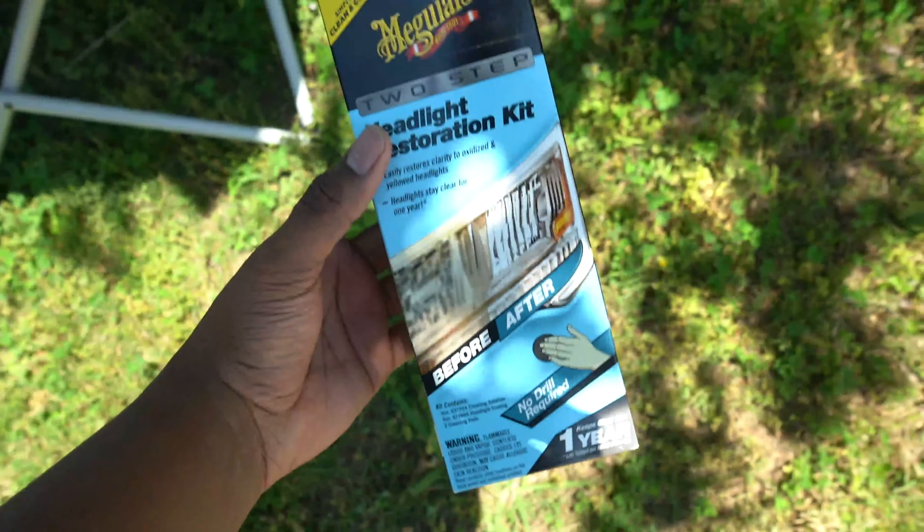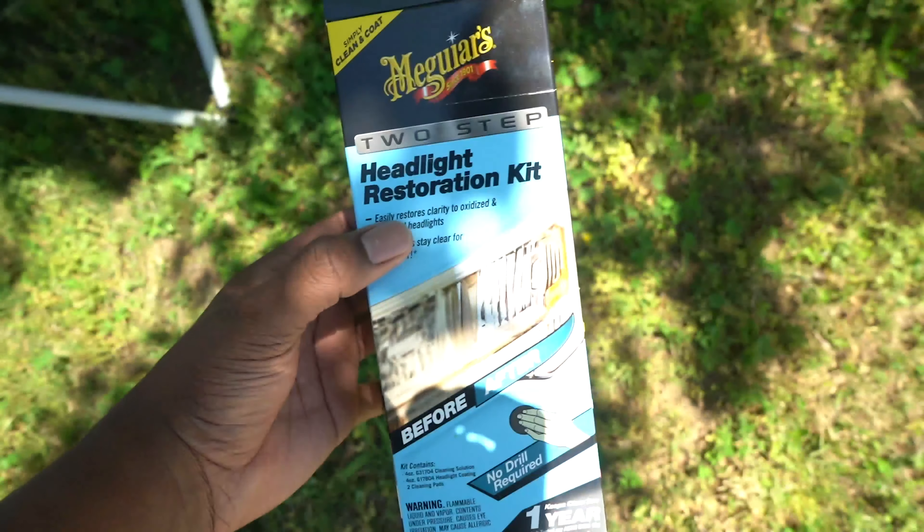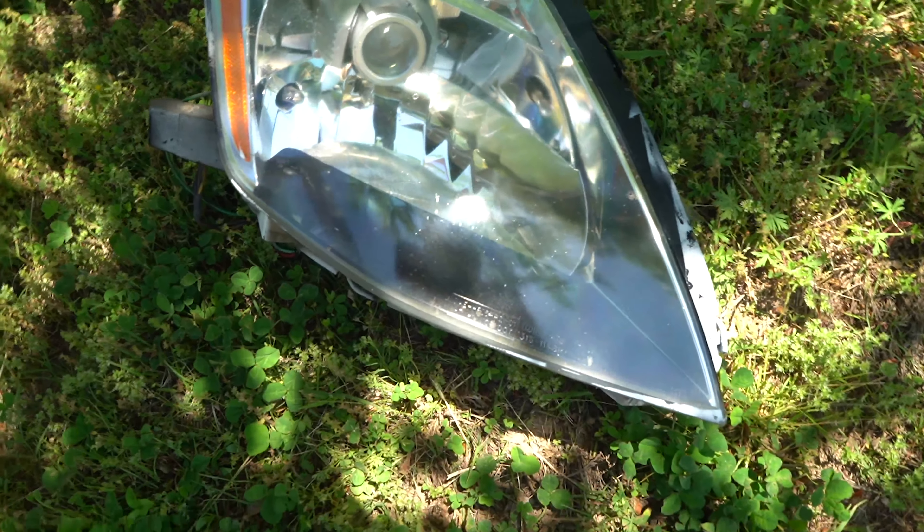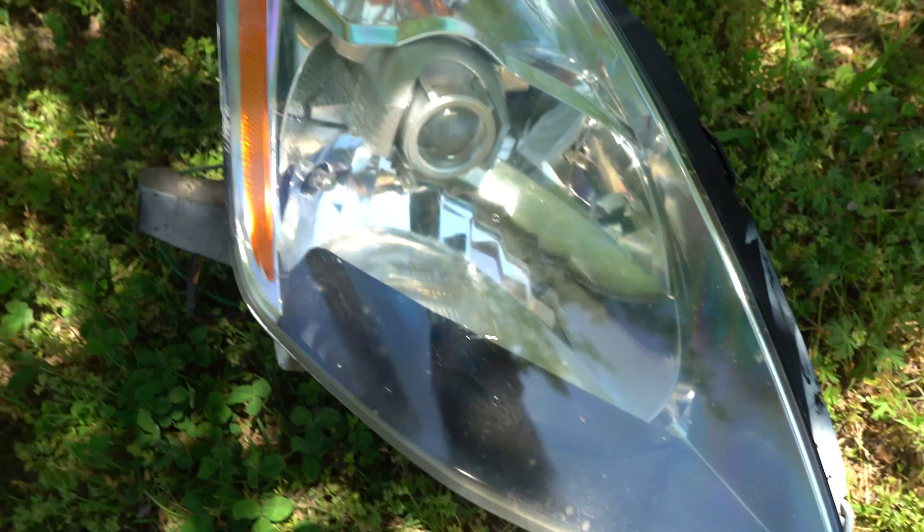Alrighty everybody, this is the process of the headlight. We were kind of skeptical of this cleaning restoration kit, but it works magnificent. Meguiar's, y'all did amazing with this. This is the final product — these things you literally could not see through at all. Like those things had never been restored, and this was a 2003 headlight.